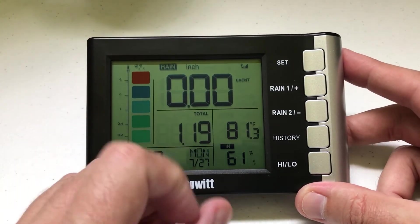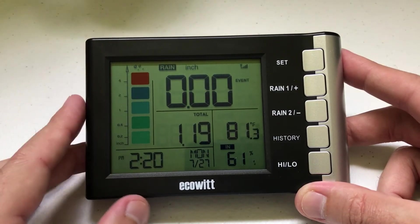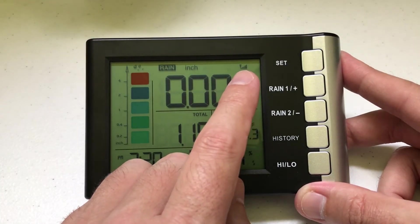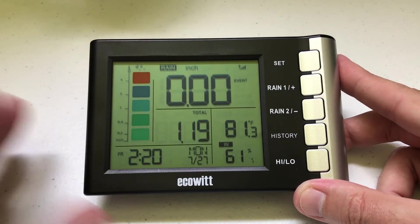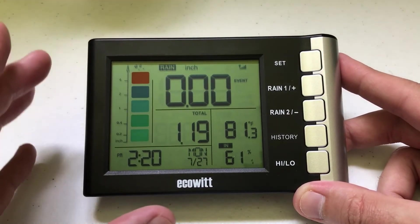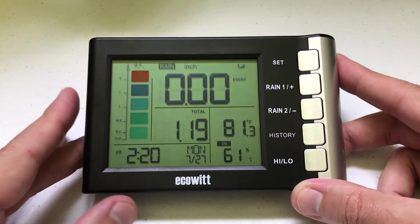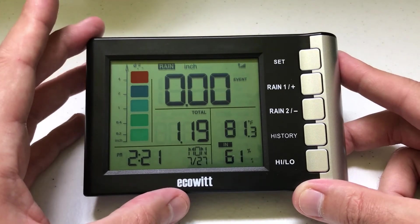I'm using Energizer lithium batteries in both the module and the rain gauge itself. The rain gauge is about 25 yards from where I have the module, and my signal strength is very good. I'm using lithium batteries — that's what's recommended in the manual. I'm not going to go through all of the settings, but I will walk you through some of the basics displayed on this module.